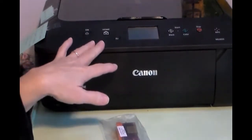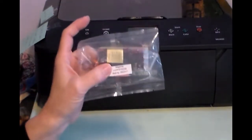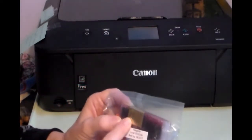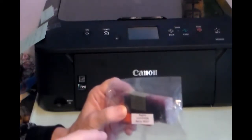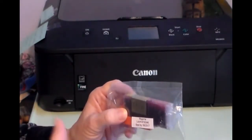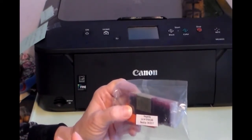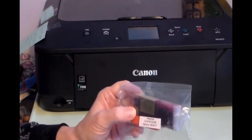An edible ink printer is just a regular printer that has these food coloring cartridges — it's not regular printer ink. It doesn't have the chemicals that keep the print heads from clogging and keep the ink processing smoothly through the print head, and that's why edible ink printers tend to dry out and clog and give you kinds of trouble that regular printers don't.